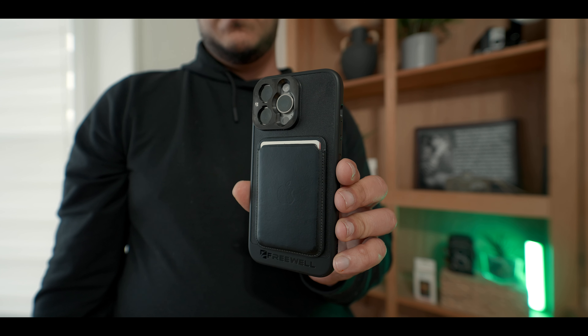It does have MagSafe, and the MagSafe on this case is probably the strongest I've seen on any case — very strong magnets, so I never feel like I'm going to lose my Apple Wallet. There's also a magnetic ring around all the lenses of your phone that lets you connect a bunch of cool stuff. Freewell makes a bunch of different filters you can magnetize to the front of this.